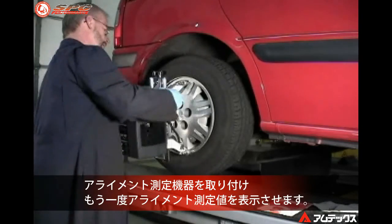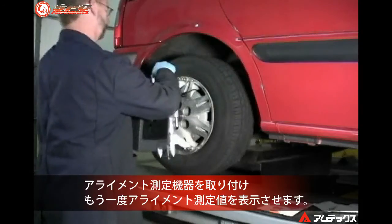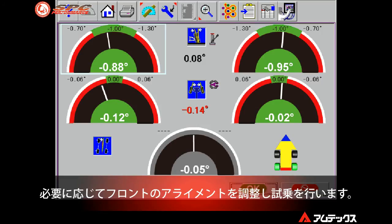Reinstall the alignment equipment, recompensate, and then lower the vehicle. Check the alignment readings — they should now be close to the desired amount of correction. Adjust front alignment angles if necessary and road test the vehicle.